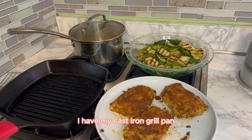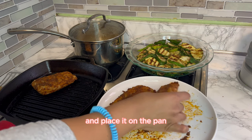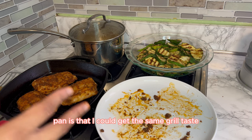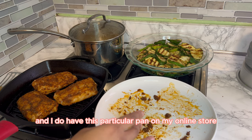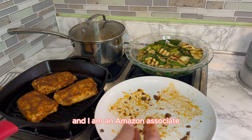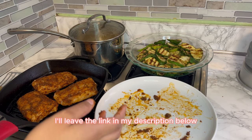I have my cast iron grill pan preheating at medium-high heat. So now we're going to take our codfish fillets and place them on the pan. What I love about this pan is that I can get the same grilled taste indoors as going outside and grilling. I do have this particular pan linked in my online store with all my favorite Amazon finds — I am an Amazon associate, so I do qualify for commissions on qualifying purchases. I'll leave the link in my description below.